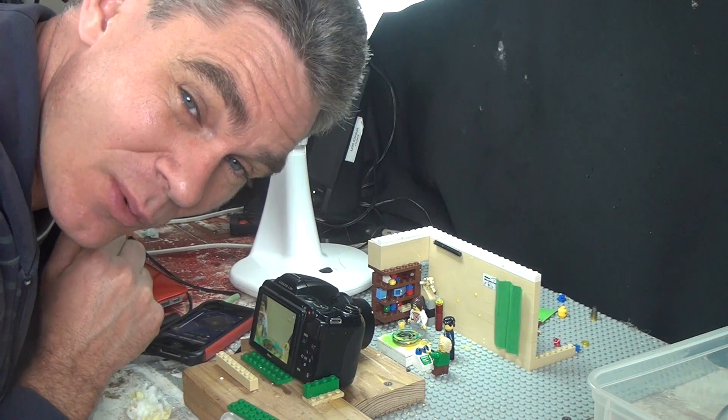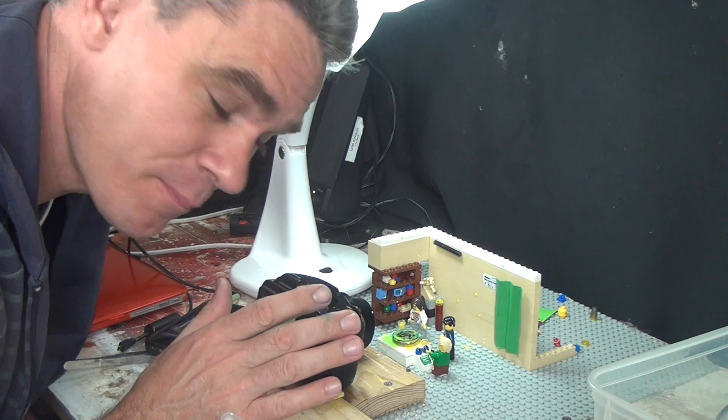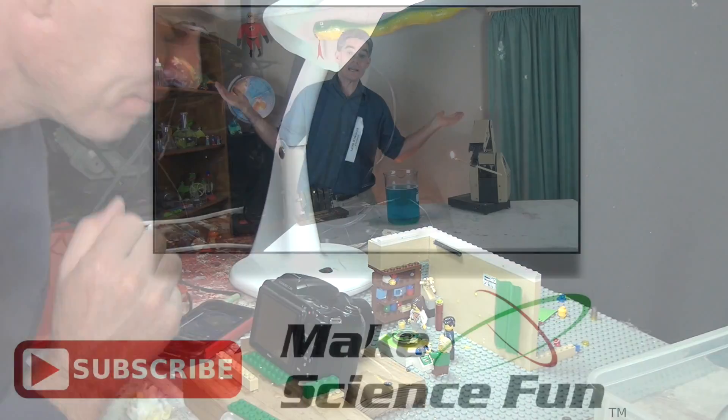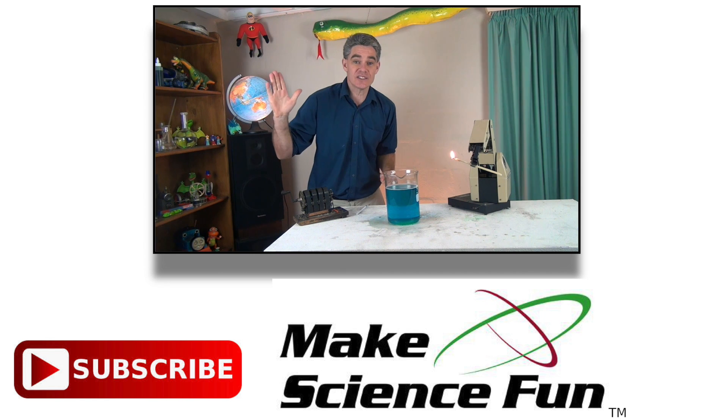See ya. Thanks for watching. If you've enjoyed the episode, please subscribe. And look forward to putting up some more episodes. Bye. For a weekly video, please click the Make Science Fun logo below, and I'll be seeing you soon.